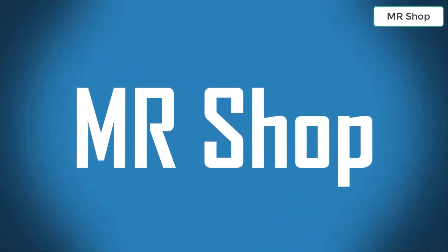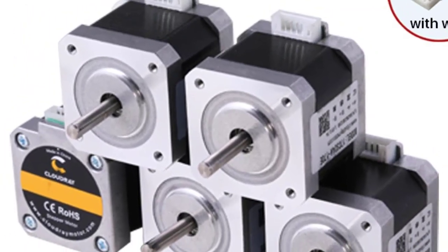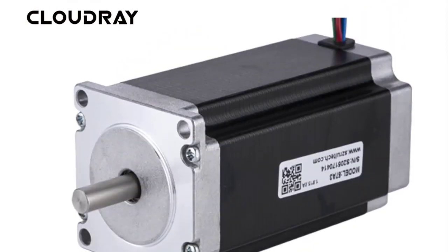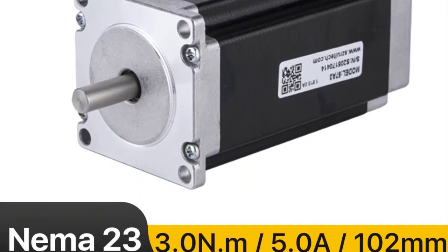Looking for the best stepper motor kit? In this video I have compiled a list of the top five stepper motor kits in the market. Please note that the price can be changed at any time.